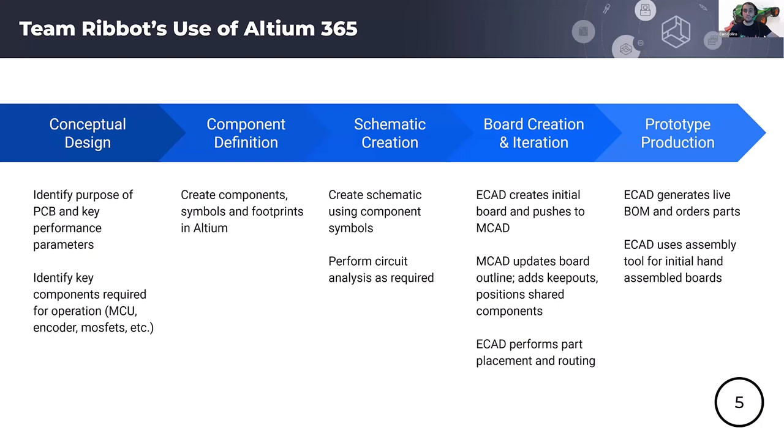This slide gives an overview of how we use Altium 365. First, we start with conceptual design: identifying the purpose of the PCB, its inputs and outputs, and how it plays into our overall system. We also research key components like microcontrollers and MOSFETs. After that, we create symbols and footprints. Then we move to schematic creation — laying out the circuit and performing analysis to ensure the board will function as intended. The fourth step is usually the most time-consuming: the creation and iteration between ECAD and MCAD.